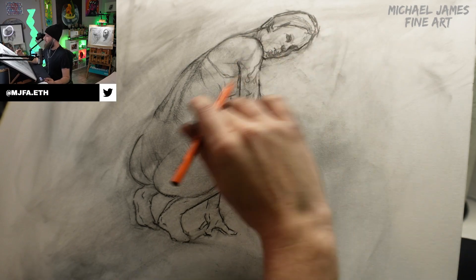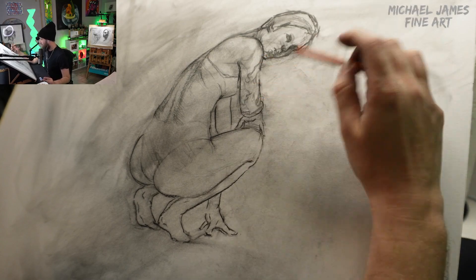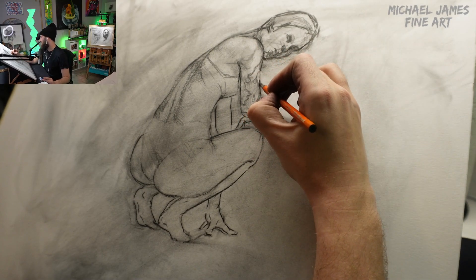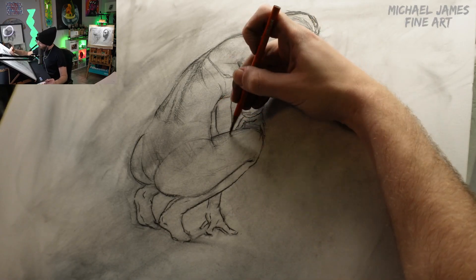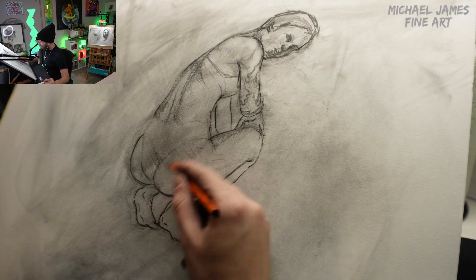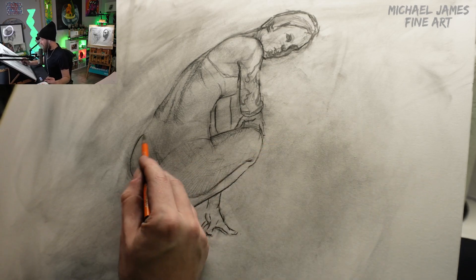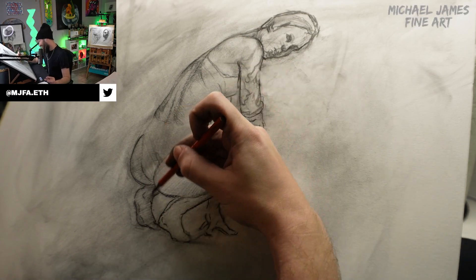Now going through again with a hard charcoal pencil, subtly shading out the values — but because it's similar to cross-hatching, it's more just quickly toning large areas. This is something I was doing so I could continue seeing larger shapes as well as smaller shapes as I began to put in details such as the tattoo on the arm, the hands, and the face.